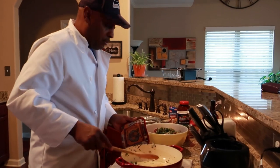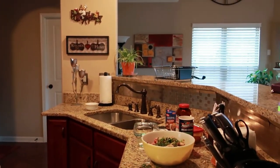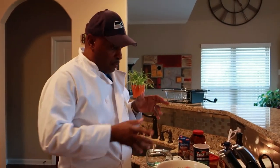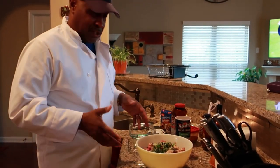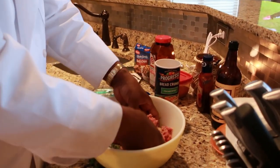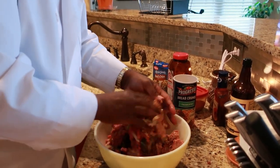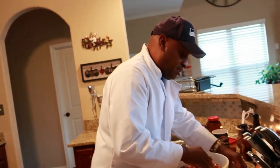Alright, we're done with that. Now, I did sauté this and let it cool before mixing, because you don't want to mix hot vegetables in. There's only one way to do this — you've got to get your hands in there. Make sure they're clean. We're going to mix it from the bottom to the top. This is about two pounds of 90-10 ground beef. We're going to incorporate it thoroughly.